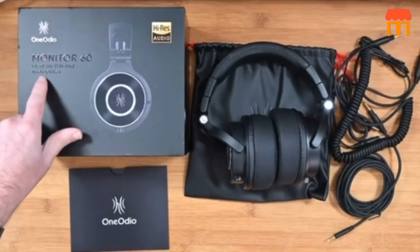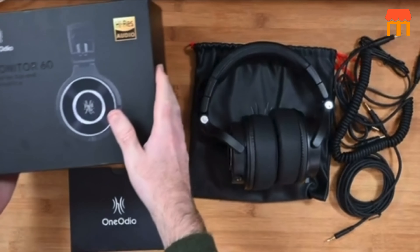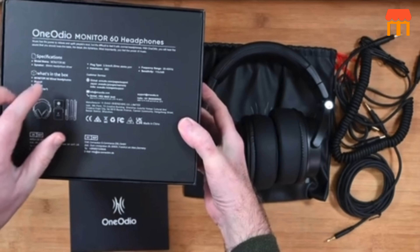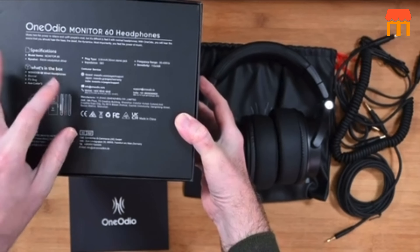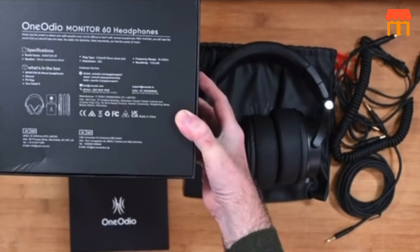Feature two: comfortable earmuffs. These headphones feature soft and comfortable earmuffs that provide a good seal around your ears, helping to isolate external noise and enhance the listening experience. Feature three: 6.35 millimeter (1/4 inch) adapter. The headphones come with a 6.35 millimeter adapter.